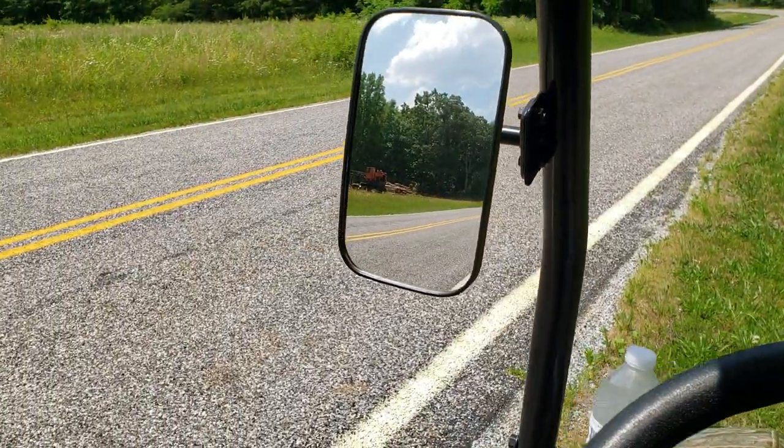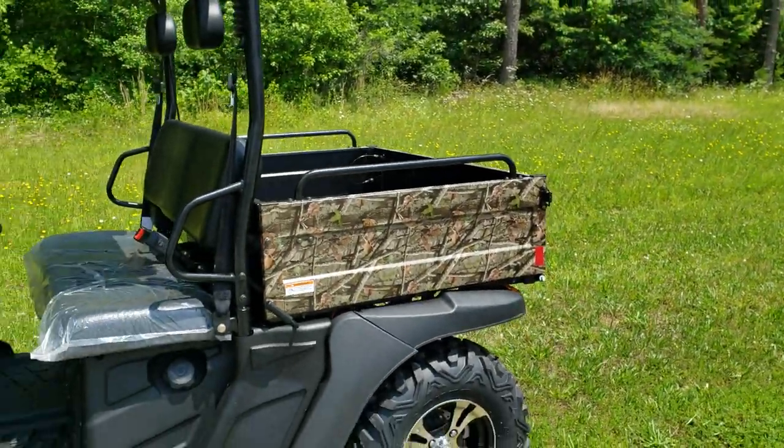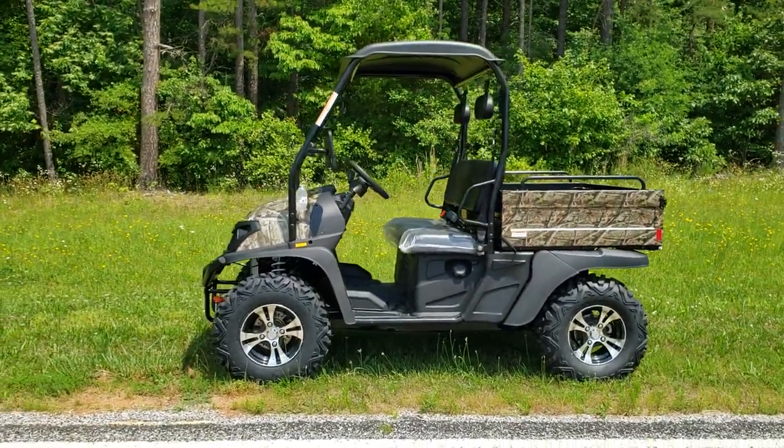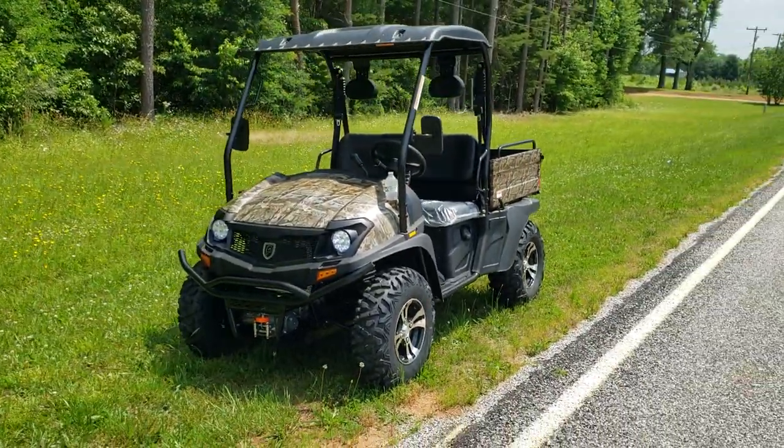I'm in the land of the free out here. There it is — the Bighorn Power Max 30. Thanks for watching. God bless you.